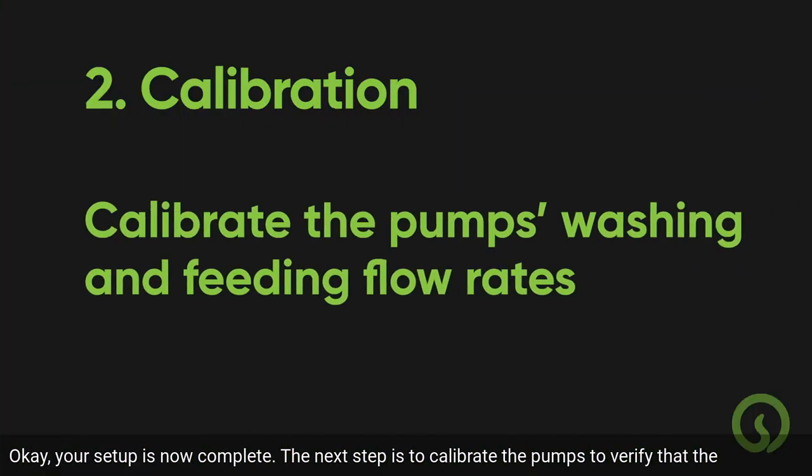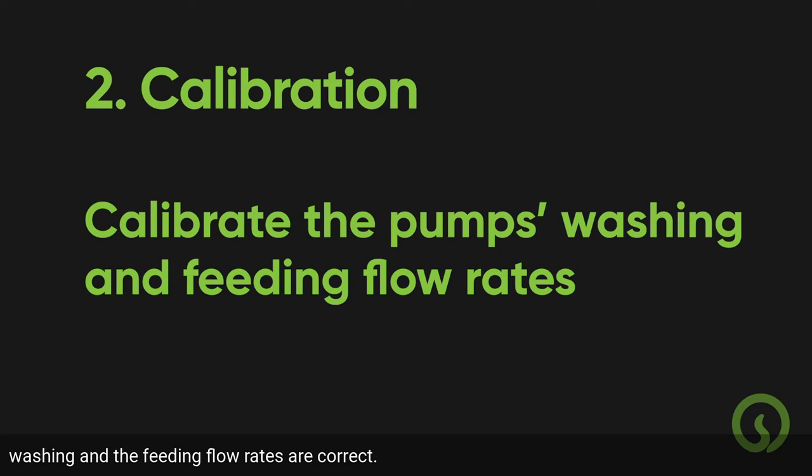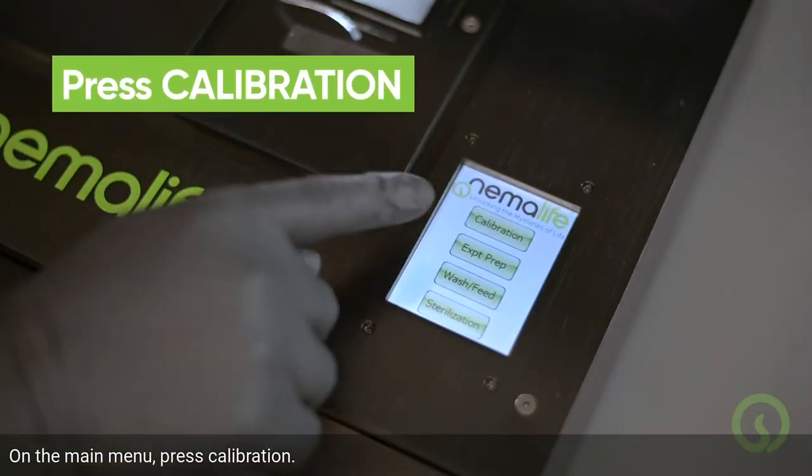The next step is to calibrate the pumps to verify that the washing and feeding flow rates are correct. On the main menu, press Calibration.